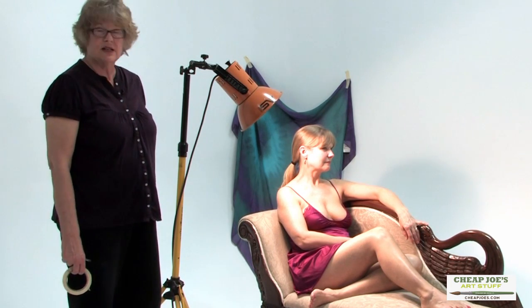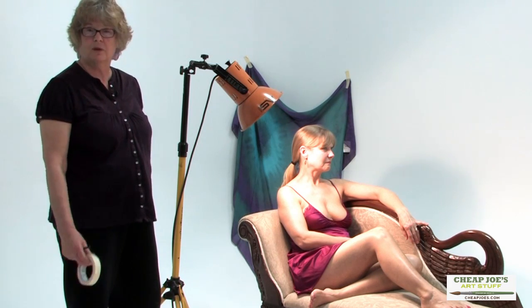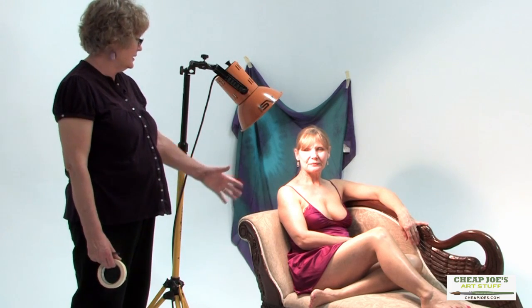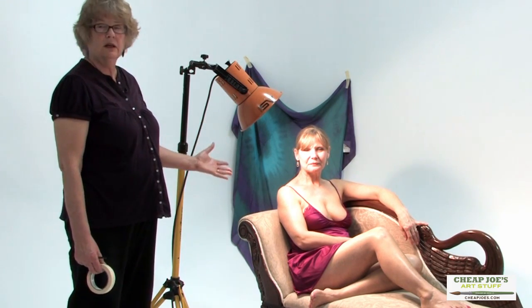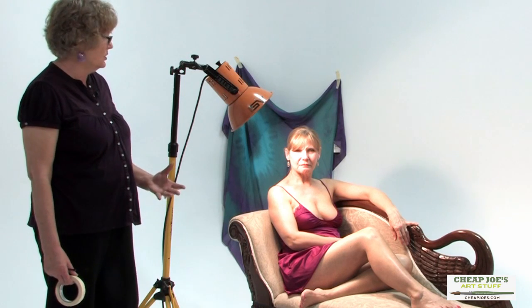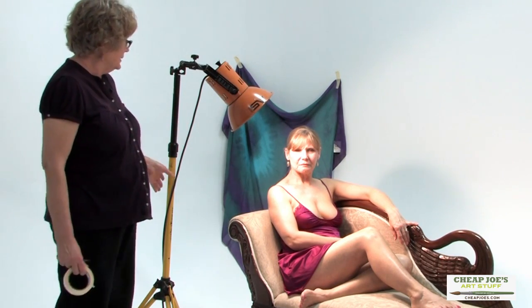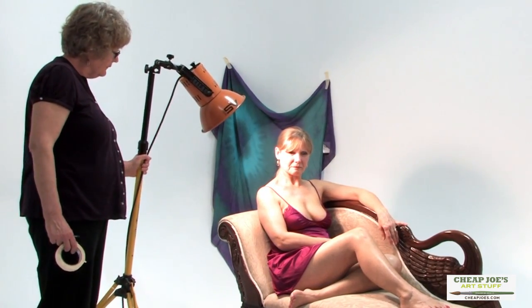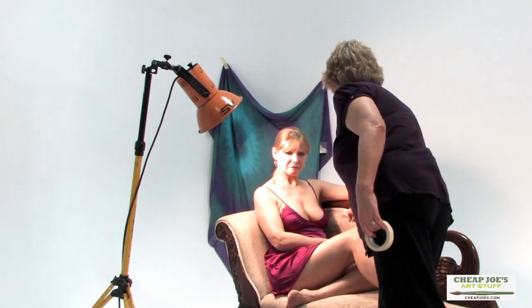I personally like dramatic lighting. Caravaggio in art history is famous for his very dramatic lighting, and I've read recently that he has influenced Hollywood more than any other artist in art history. I like to place the light somewhat behind the model. Working with a figure, the torso tends to be the point of interest, so I want that dramatic lighting there. This lighting creates a very nice cast shadow which really helps the composition.